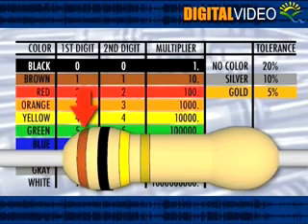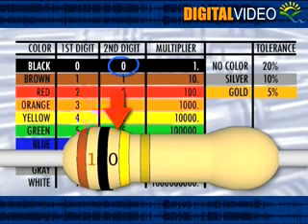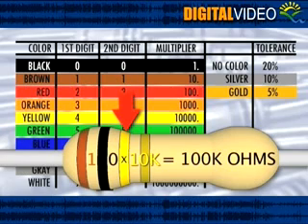If our first stripe is brown, that gives the first digit a value of 1. If our second stripe is black, that gives it a digit value of 0. The third stripe is the multiplier. On our resistor, our third stripe is yellow, so we simply multiply the first two digits by 10,000, making this a 100,000 ohm resistor.